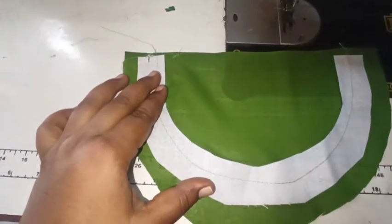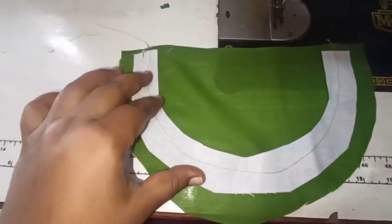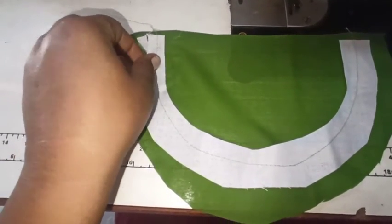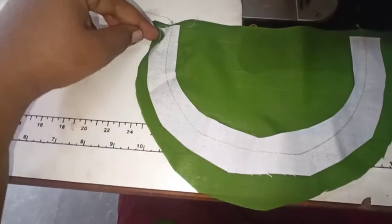Hello friends, welcome back to my channel Women's Paradise. In this video, I am going to cut the fabric with the lining, and I am also going to show the stitching.